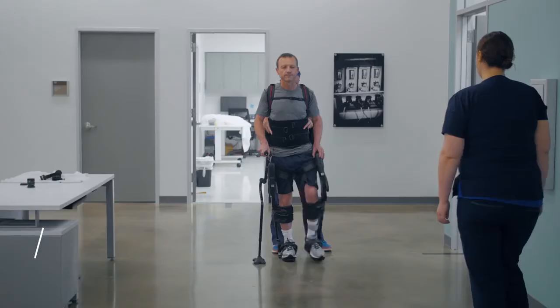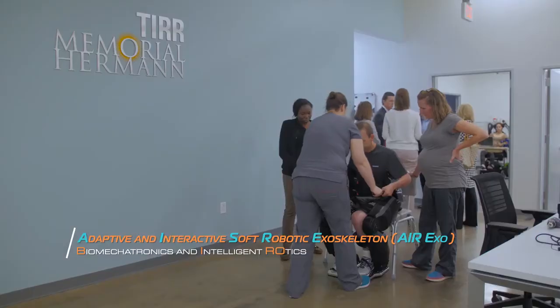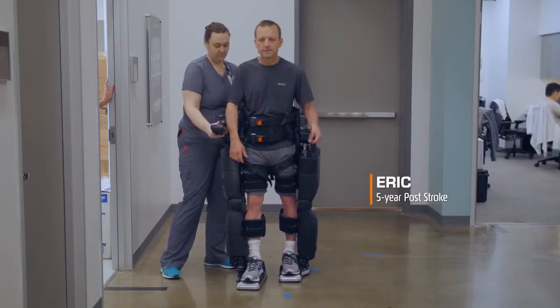At the Center for Wearable Exoskeletons here at T.R. Memorial Hermann and the University of Texas in Houston, we do a lot of studies using different lower limb exoskeletons and robots.